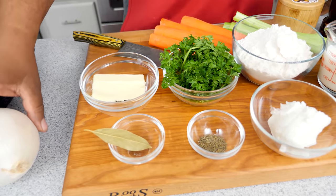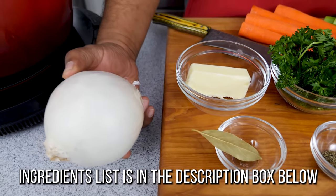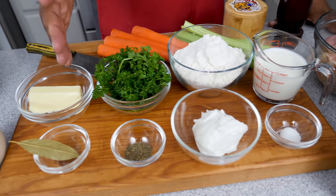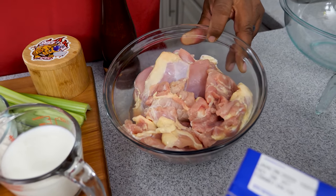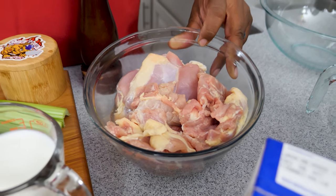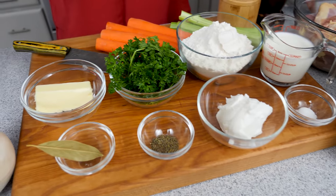Look how big this onion is — here are the ingredients as we pan across. I'm going to stop right here on the chicken: boneless skinless chicken thighs. This is what's going to level it up. And then we've got chicken stock and our utensils.